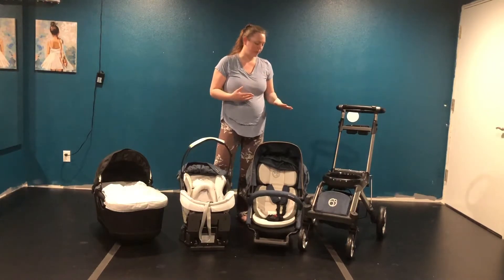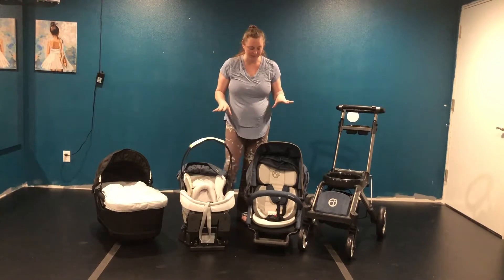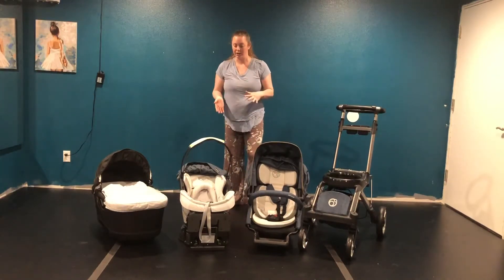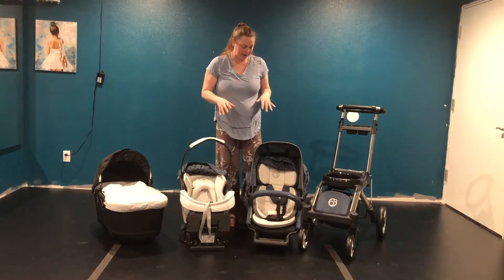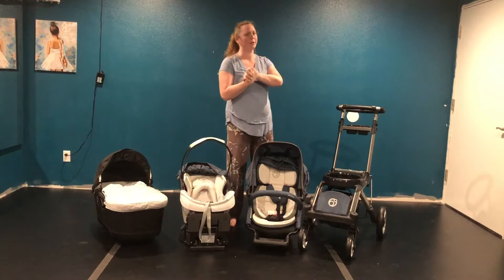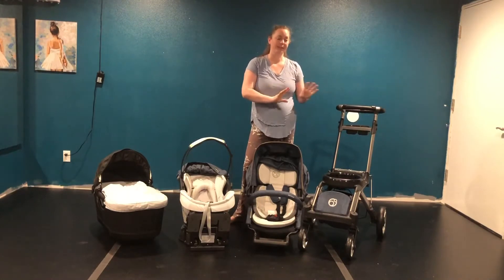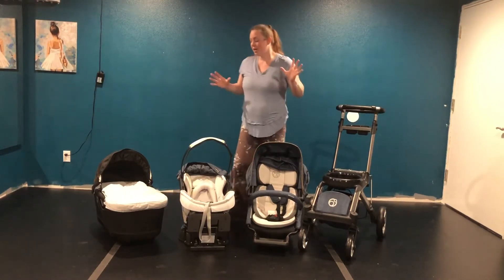A Chinese company bought Orbit Baby, completely rebranded, and actually held up to some of the claims. They have merino wool which is naturally anti-flame retardant, and they've really found ways to lower the chemicals naturally. They just opened up to the US, which I'm super excited about. I absolutely love this car seat — I know it's expensive, but it is probably one of the best purchases you can spend money on.